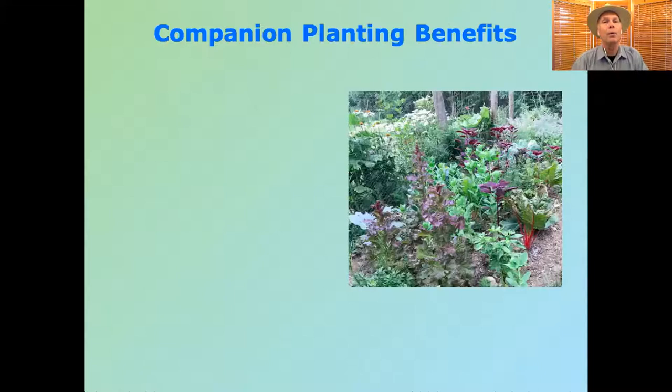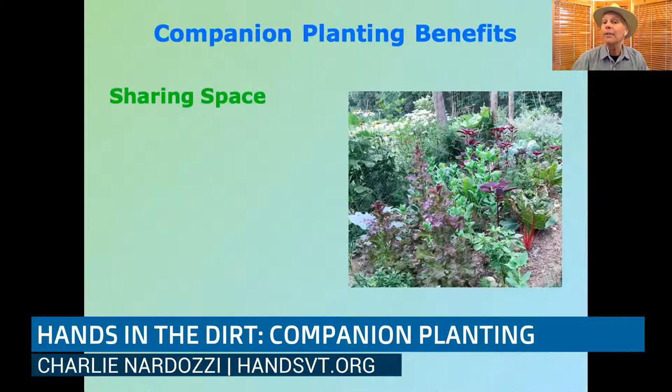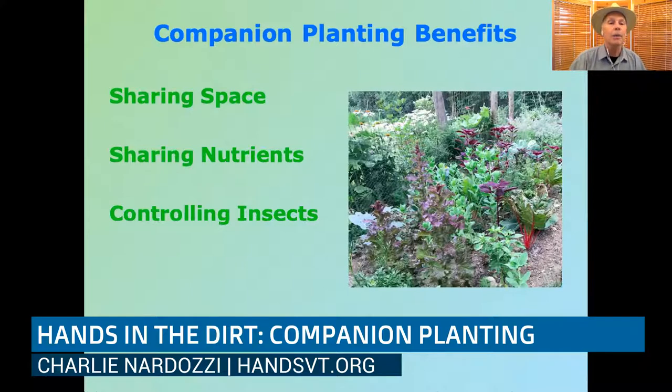Today we're going to cover just a slice of the companion planting topic. I'm going to talk about sharing space — plants that can live together because they grow a little differently — sharing nutrients in the garden, and finally controlling insects, with some of the research that's out there about what plants will help you control insects.